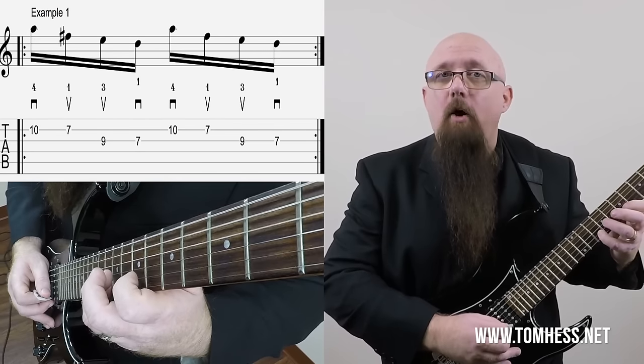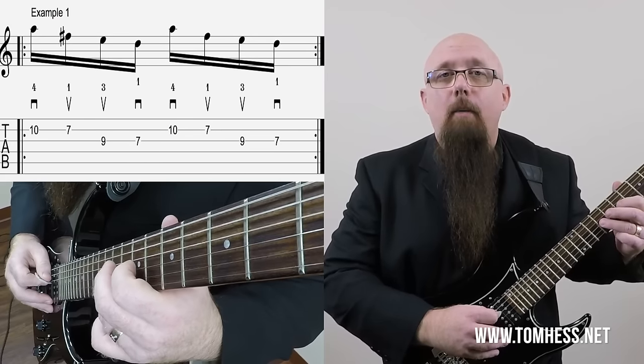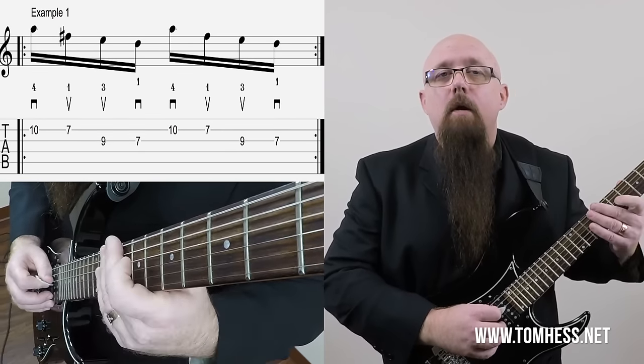So it goes: down, up, up, down, down, up, up, down. Here's the really important part — when you do the two upstrokes in a row, or the two downstrokes in a row, it's very important that you sweep through those motions and not make two individual motions. Let me show you what I mean with the guitar off.